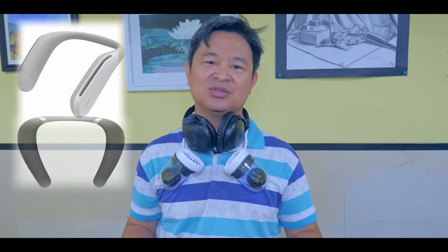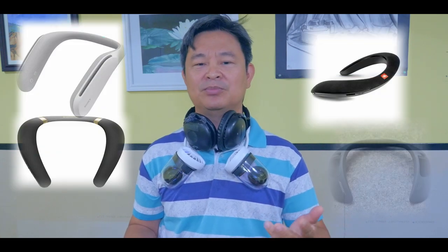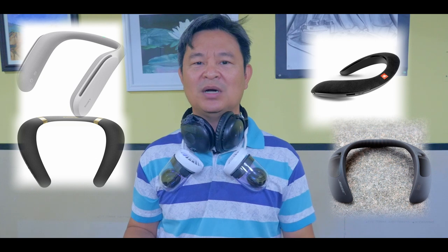You might have seen neckband speakers made by Sony, Monster, JBL, and Bose — there are other companies as well. It cost me less than $30, whereas the brand names are charging around $200 to $400. So let's talk about that right now.